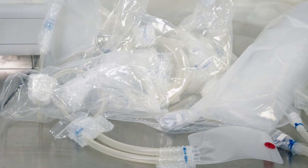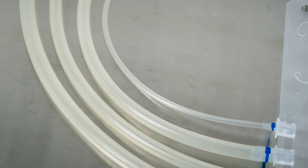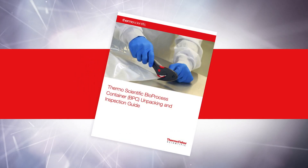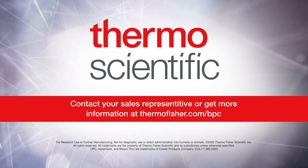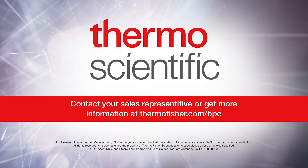This completes part one of two videos that cover the unpacking and inspection of Thermoscientific Bioprocess Containers. For further detailed instructions, please refer to the Thermoscientific Bioprocess Container Unpacking and Inspection Guide. Contact your sales representative or get more information at thermofisher.com/BPC.